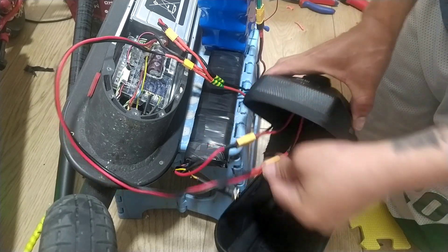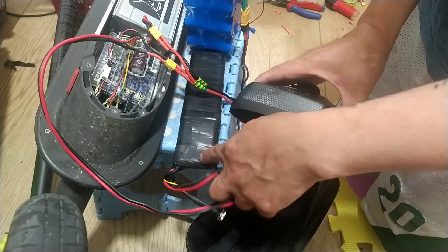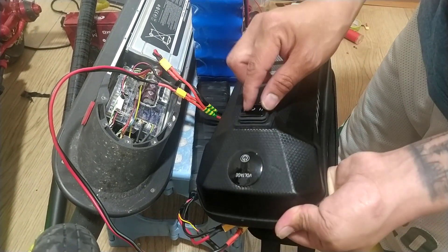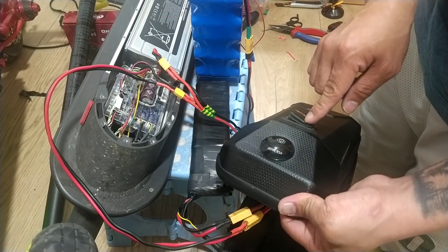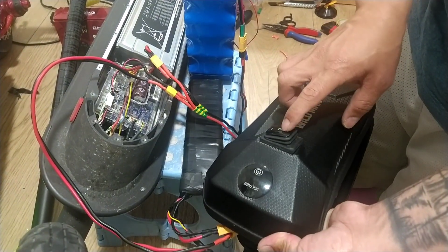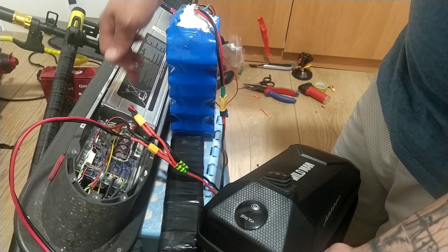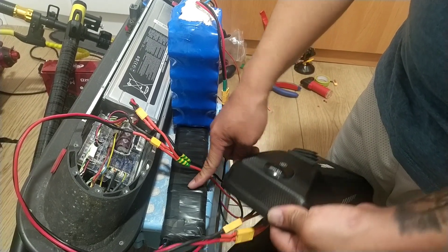We are already connected now — the range battery, stock battery, and the range battery to the series and parallel connection. So with this switch: if the center is closed, and you open it to the right, the scooter runs on the speed battery. If you push to the left, the scooter runs on the stock battery plus the 42 volt range battery combined. At this point only the 3S speed battery is separated.